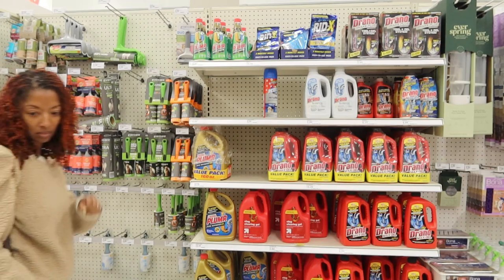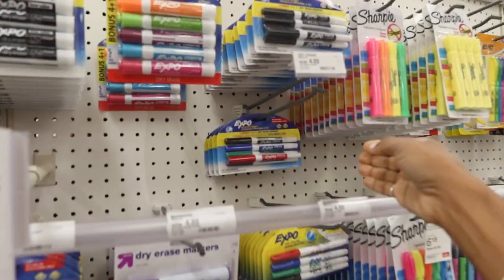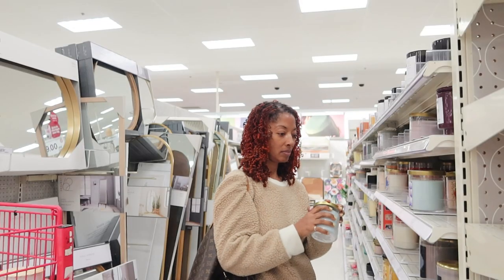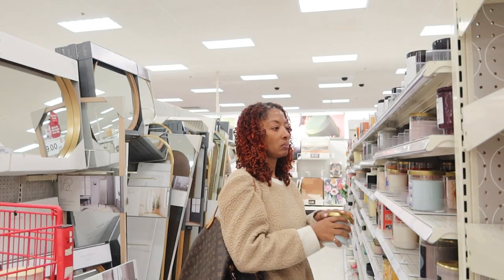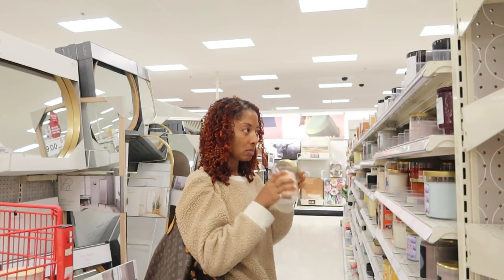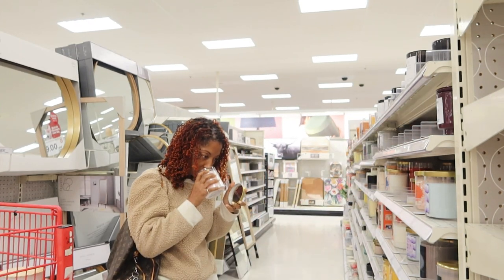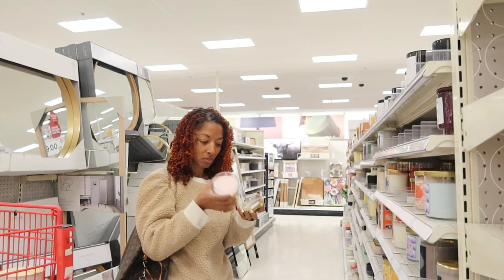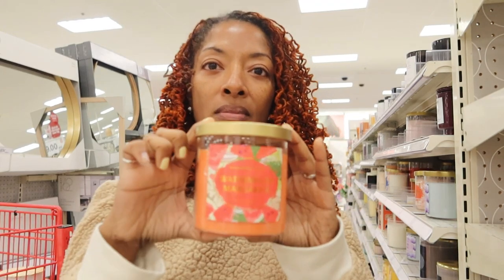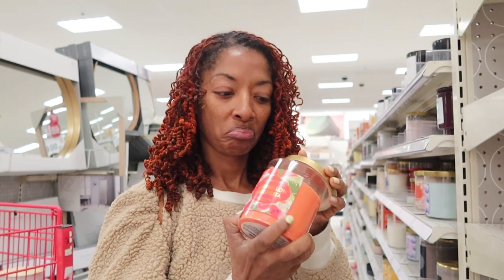I realized I needed a couple of things from the store so I headed to Target. My first thing was picking up some more wood cleaner, then I needed some dry erase markers, then I headed over to the candle section to see if I could pick up another candle similar to the one in my room. I smelled a couple scents and kept trying different ones. I ended up finding one I really liked — it's called Watermelon Margarita and it smells really nice, so that's the one I took home.